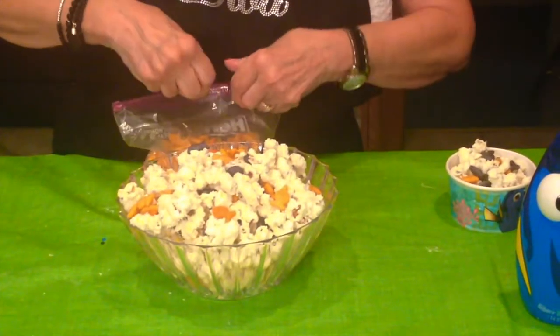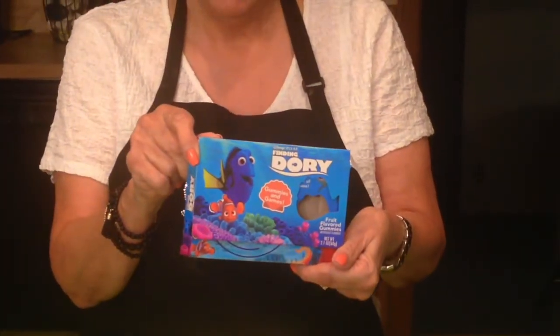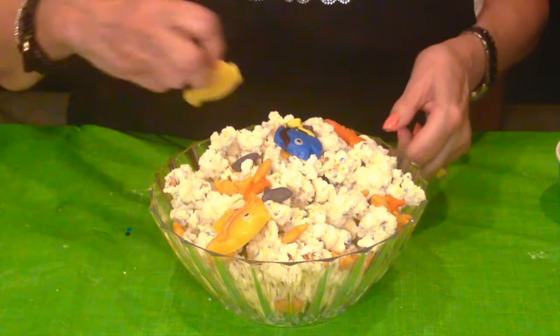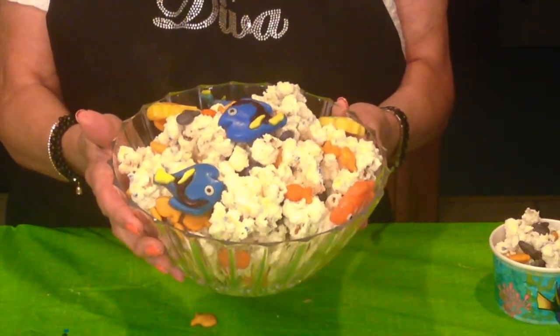I also found in the store this box of Finding Dory gummies, and on the Oriental Trading website you can get a big bag of individually wrapped Dory gummies very inexpensively. I'm going to put one on top — there are a couple of colors, including little crabs. And there you have it — the Dory cake mix popcorn snack mix. I hope you'll give it a try!